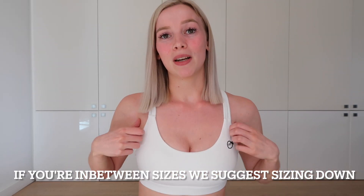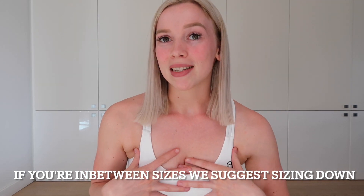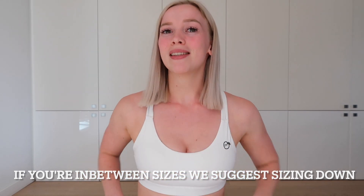For sizing, I'm 1 meter 63 and I weigh 57–58 kilograms. I am wearing a small, and in bra I am wearing a medium — but I'm going to talk about bras in another video. This is all about the Bootylicious leggings.